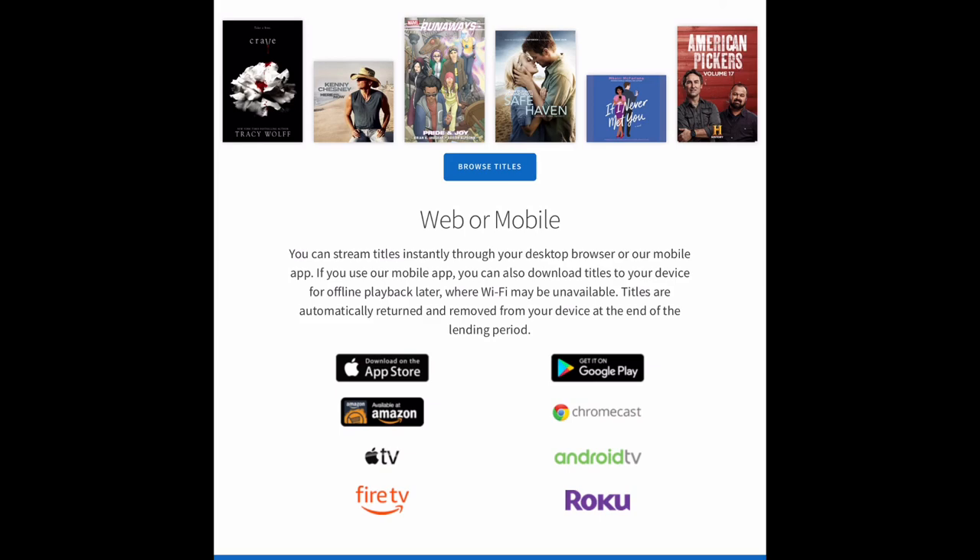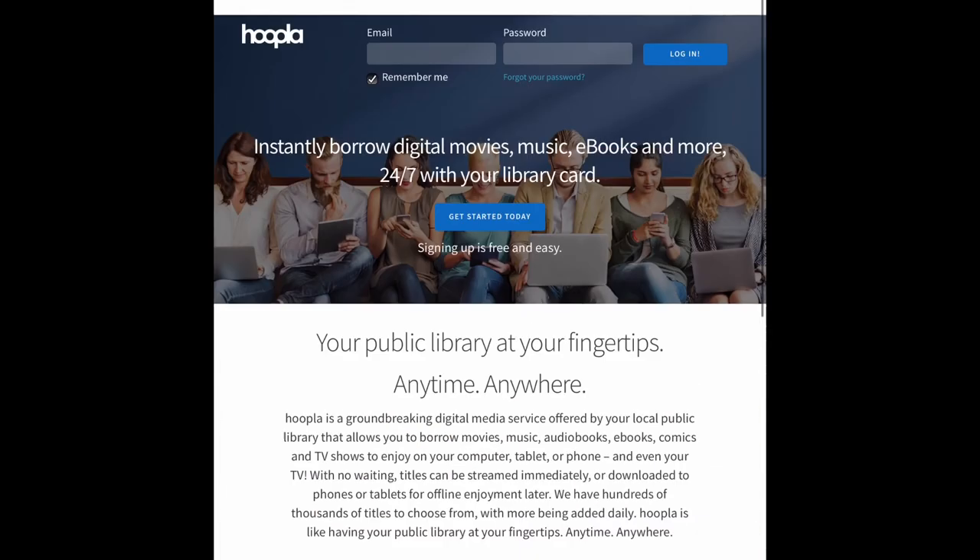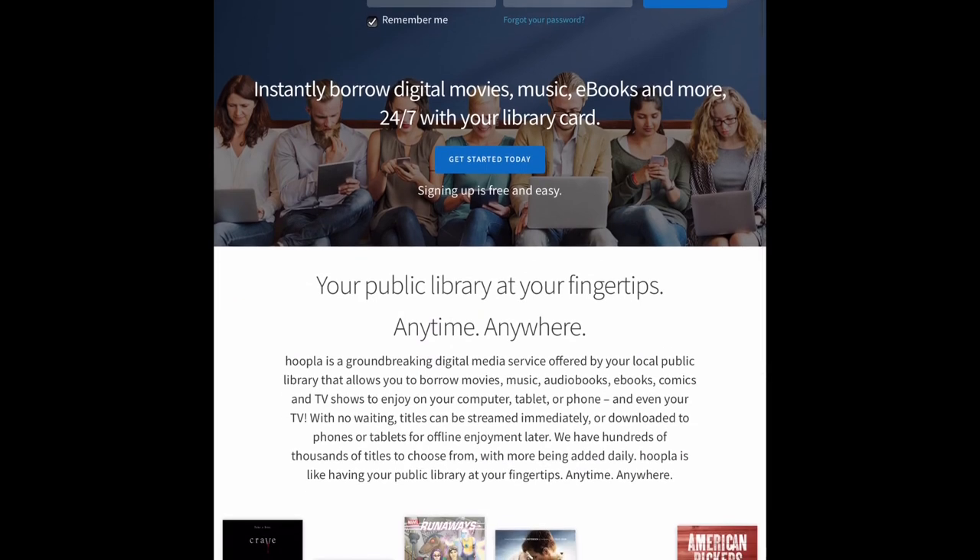I'd like to thank you for giving me a little bit of your time so I could show you how to borrow movies and TV shows on Hoopla.